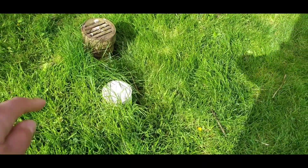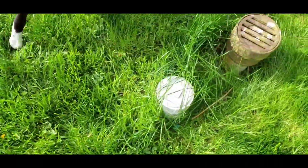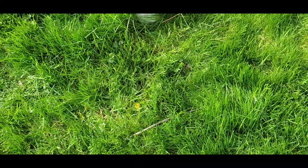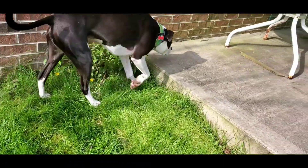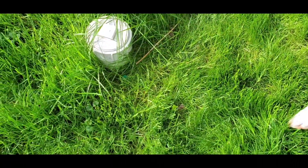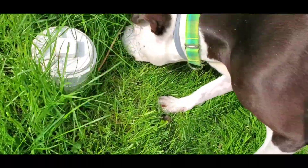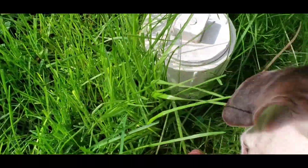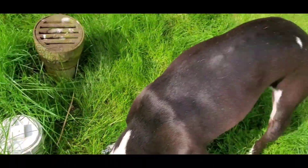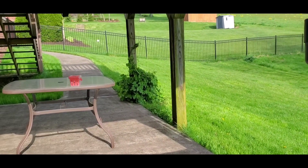Rix, go to work. Good boy. Can you find one more? Go look. Go look. Yes. Lovely. Good boy. Good boy. Alright, hopefully we got most of that even though the camera blew over.